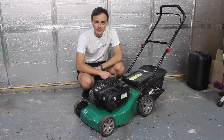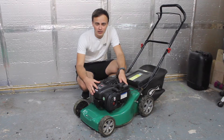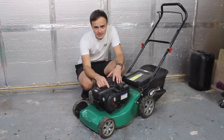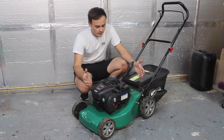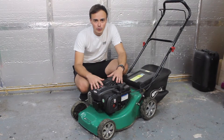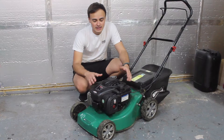Hi guys and welcome to a new video. This week I'm going to be showing you how to fix a lawnmower that's got a hunting or surging problem. This is specific to the Briggs and Stratton engines with the plastic carburettors — this is a 450E, but it will be the same on all the Briggs and Stratton engines that have got a plastic carburettor. It's a very, very common problem with this engine with the plastic carb, so I'm going to show you how to fix it in this video.